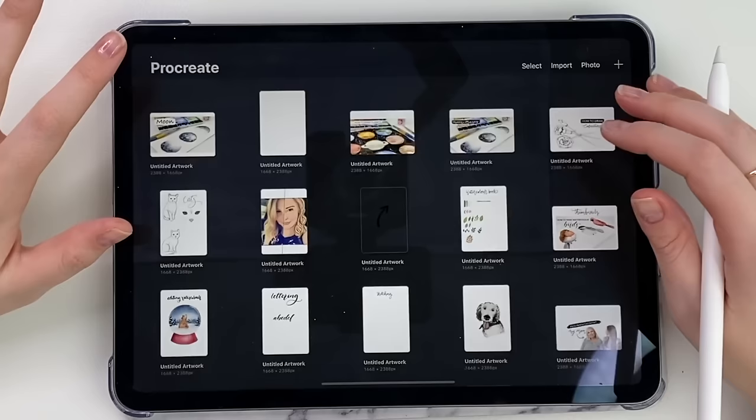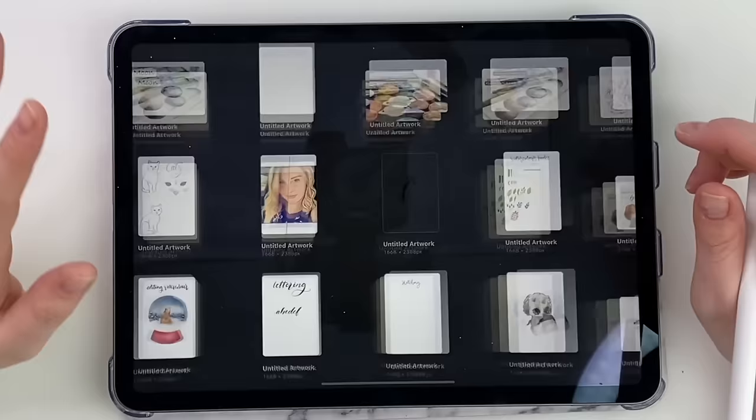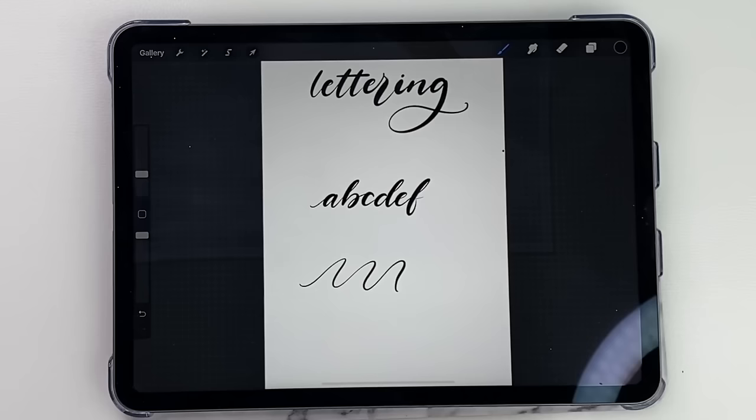I think that's about it. I showed you sketching, thumbnails, lettering. I really like that calligraphy brush and this is a great way to practice — just doing your upstrokes. And you can always find a calligraphy guide page, import it as a photo underneath, and then trace over top to practice. So that is everything and I really hope you enjoyed that tutorial and it gave you lots of great information.